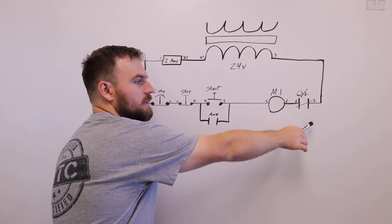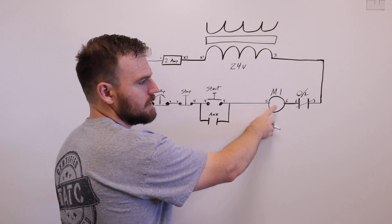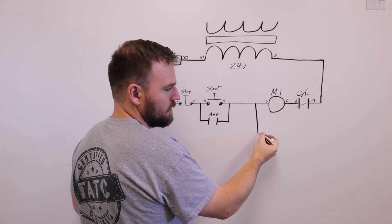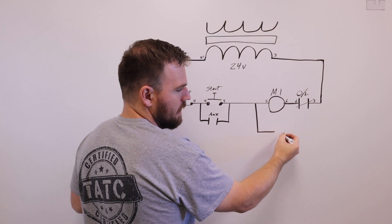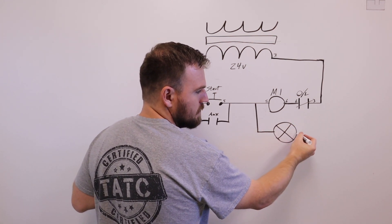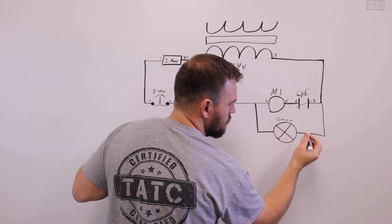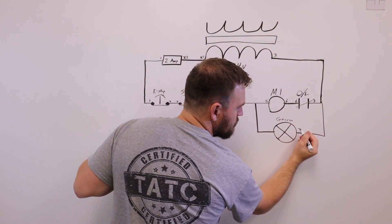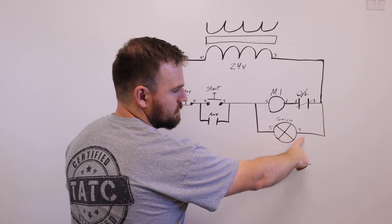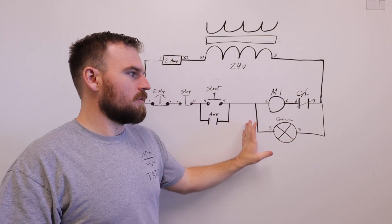We're going to go back to a typical motor control — build that first — and then add a light in parallel with the motor. We'll bring down a branch, put a rung in, and add the light. We'll label it green. The wire numbers are going to be five and three: five here, three here.